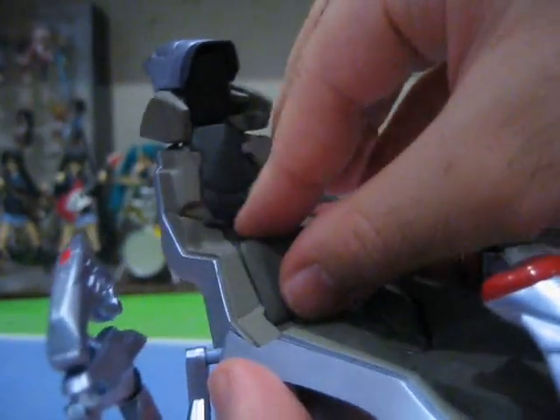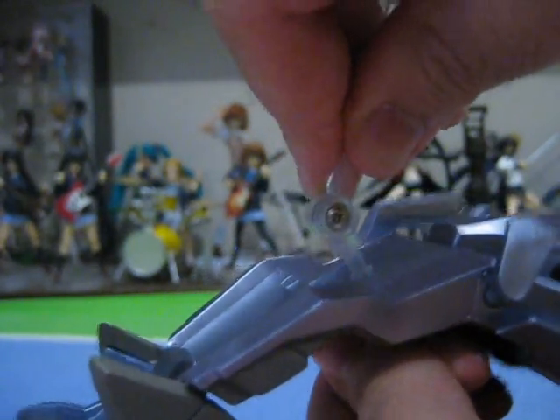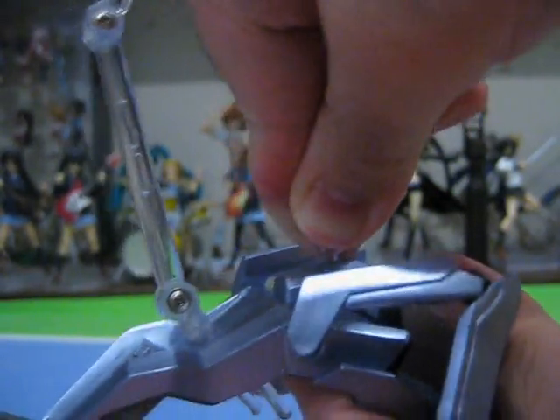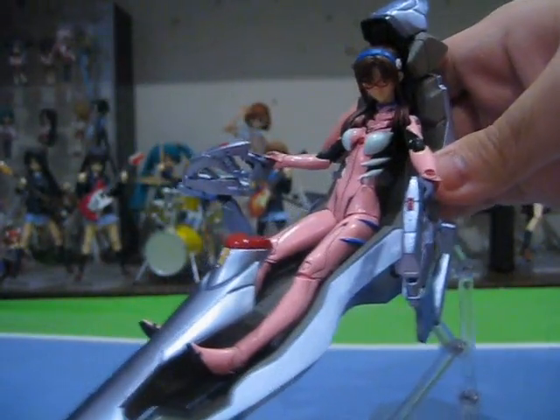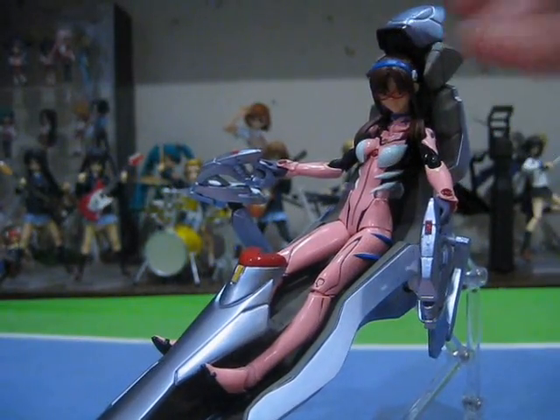Needless to say, the details are great and it looks spot on. To attach Mari to the entry plug, we first have to remove the back panel and plug the waist clip in it. The regular stand plugs in from the back and attaches to the waist clip. A secondary stand that pegs into another hole on the entry plug's pilot seat for added support is also provided. For Figma Mari, we need to use the hairpiece that has her hair falling in front of her, and exchange her hands to the ones specially made for grasping the handles. With the combination of the two stands, we are able to angle the entry plug pilot seat into any angle to recreate any scene.